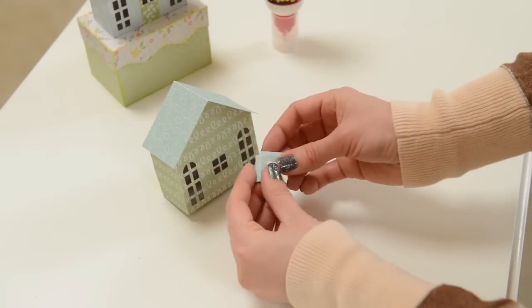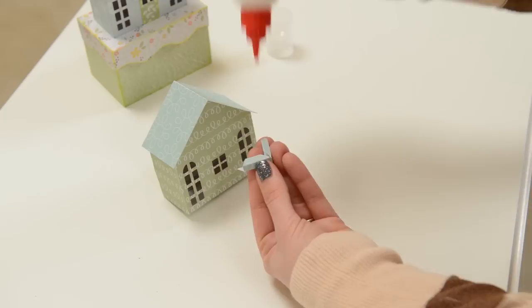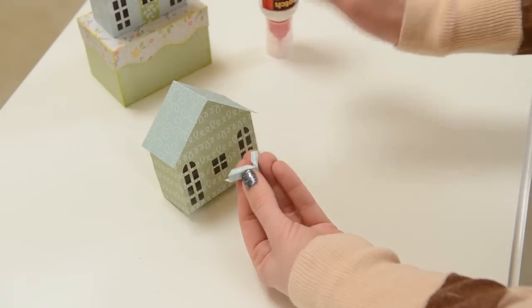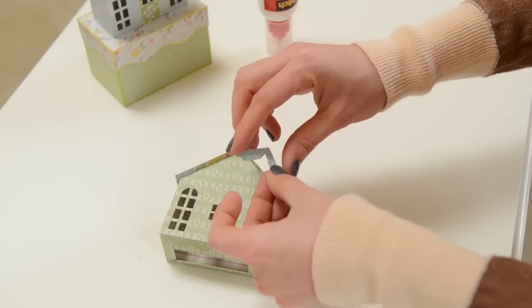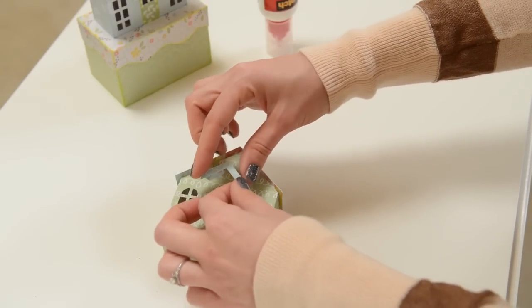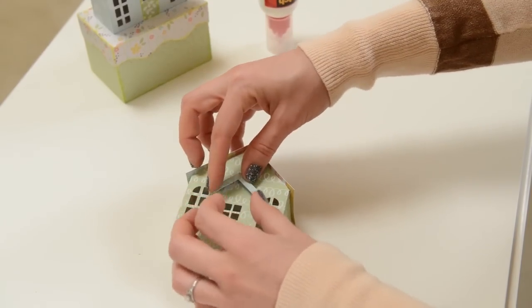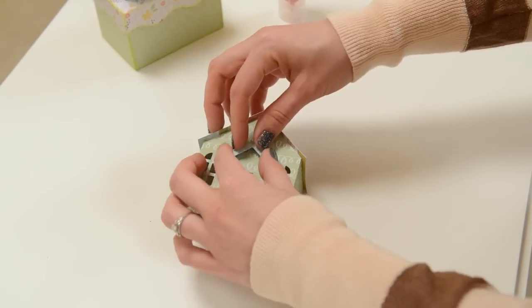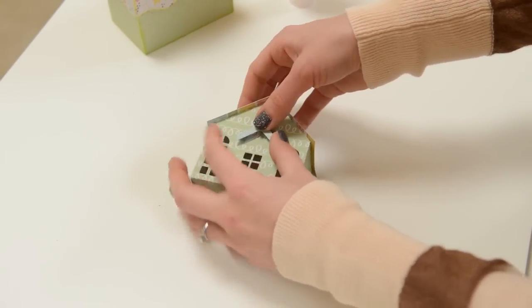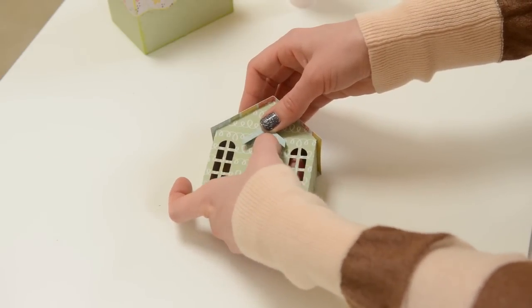For the little awning piece, put some glue on the backside of it and place it right on top. You probably want to put your door on first so you can see exactly where you want the awning to go. Just place it, center it, hold it while it dries a little bit, give it a squeeze, and you're all set.